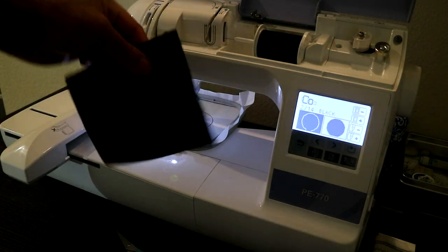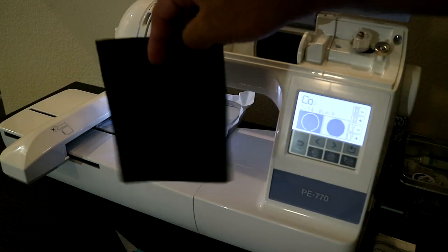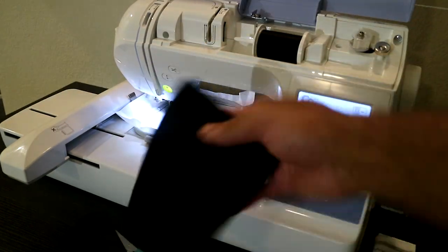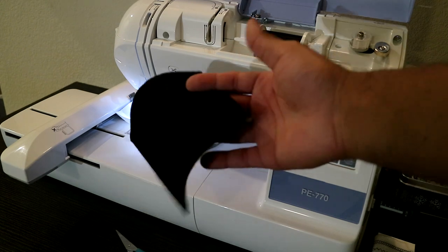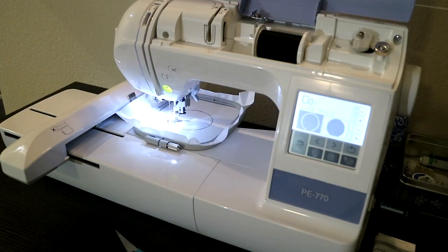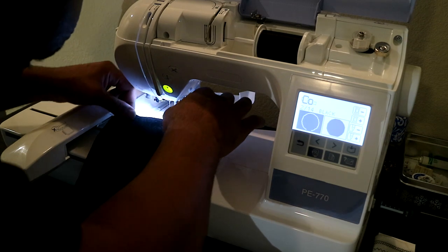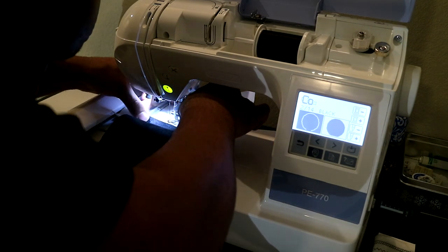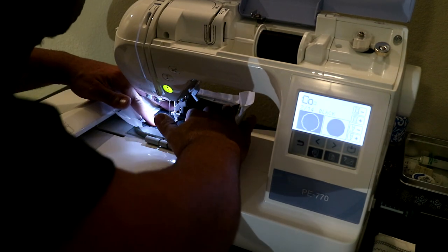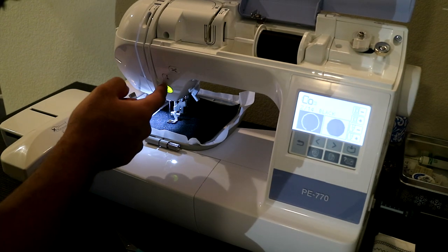Now what I'm going to be using is some of the same fabric from the last video — it still allows my designs to be good. It's all about the design and how it is digitized as to how it will stitch out. Same exact piece of fabric from the last video. Now what I do, after that circle is already in there, I'm placing this into the machine because this is going to be my backer. Now that I have that there, let's go ahead and tack this bad boy down.